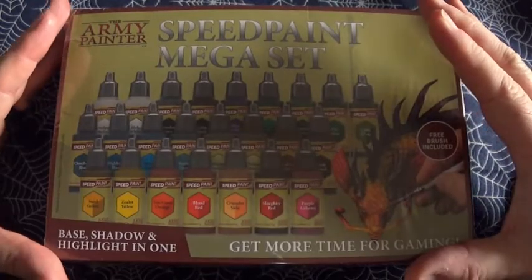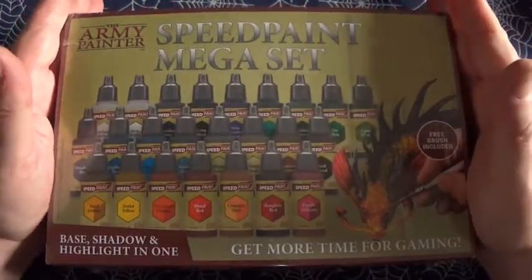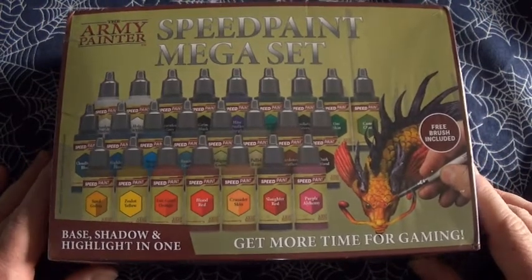Hello my brothers and sisters in nerdiness, welcome back to the Spider's Web. In this video we're going to be unboxing the Speedpaint mega sets. Yes, I managed to get my hands on it.